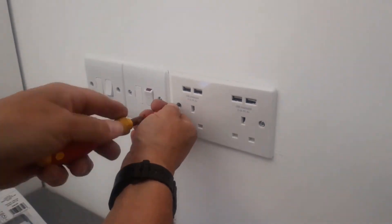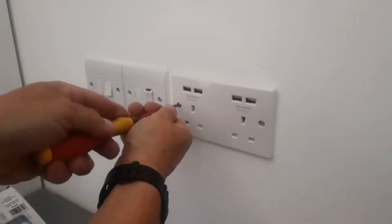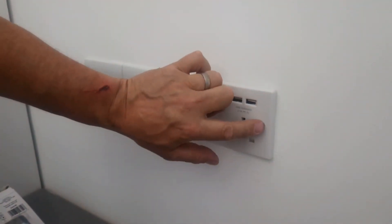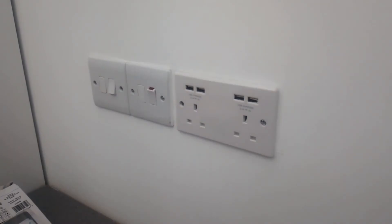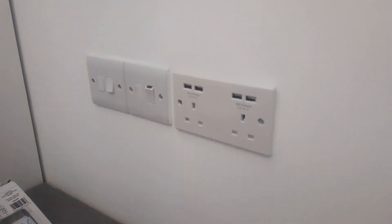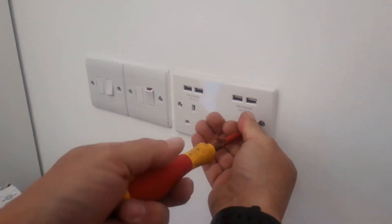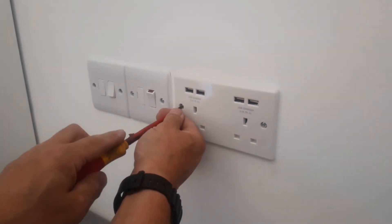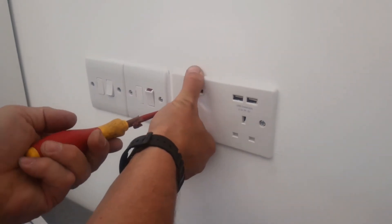That's nearly all screwed up now. What you will have is one of these sockets where one of the actual screw holes on the back box is adjustable, so you can move it up and down and align it properly if you need to. That one there is done up.